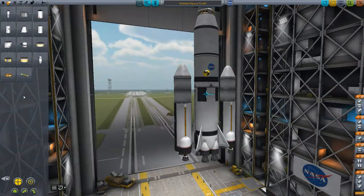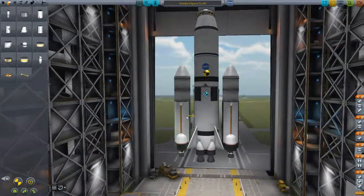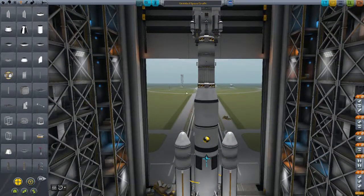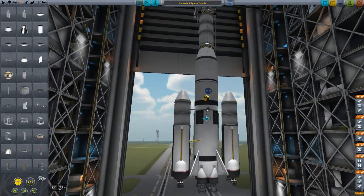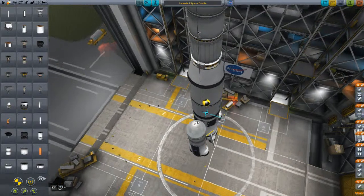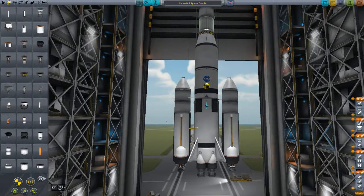Next we're going to place fuel lines feeding from these external tanks into the main engine. Four struts — because decouplers are weak, they leave them weak on purpose, except for the 3.75 meter ones which are pretty strong. Now, separatrons — these are your best friends when it comes to decoupling old stages. Place them on the nose cones, making sure they're on each one. When you decouple, you want these separatrons to fire to shear the stages away nicely. You won't have any chance of them crashing into your ship. These all fire first, then these decouple, then those decouple.